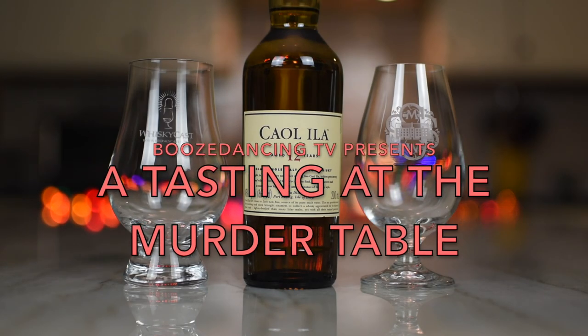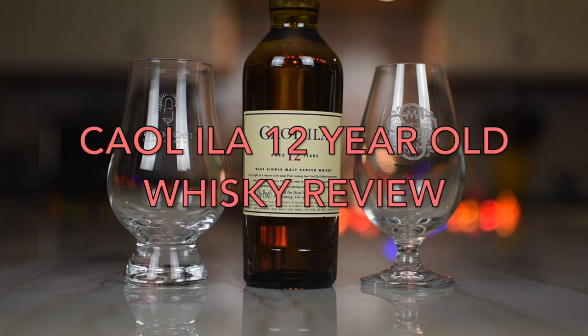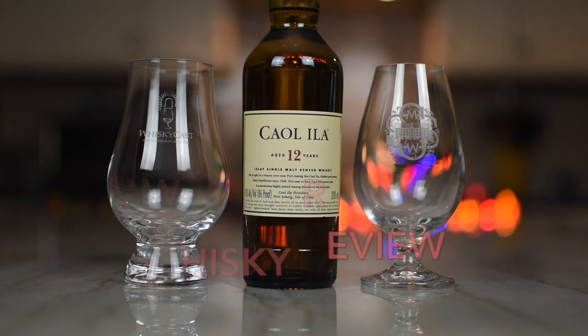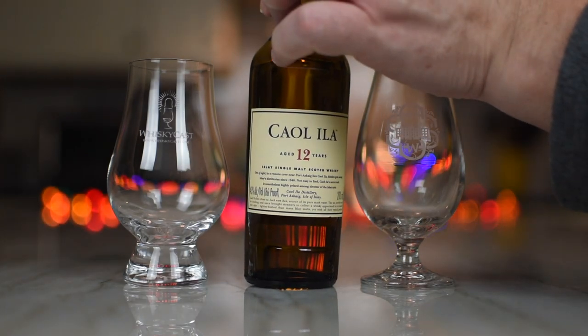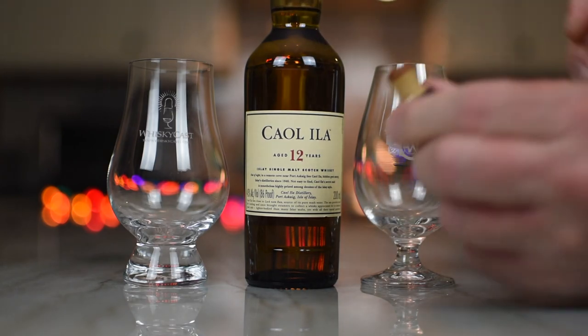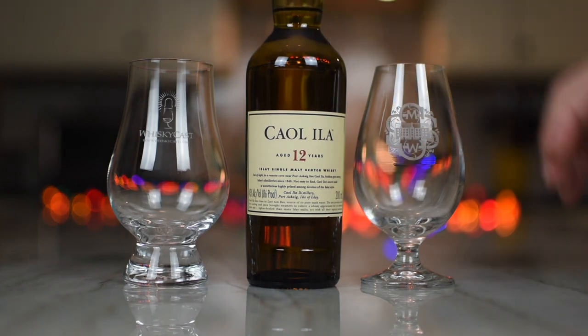What we have here is the Caol Ila 12. You know what I see? I see a miniature. I know. It's nice, right? And you know what I like about it? It's actually the shape of the bottle. It's got a little cork — an actual cork. Is that awesome? I'm so happy. They did a beautiful job with the packaging.